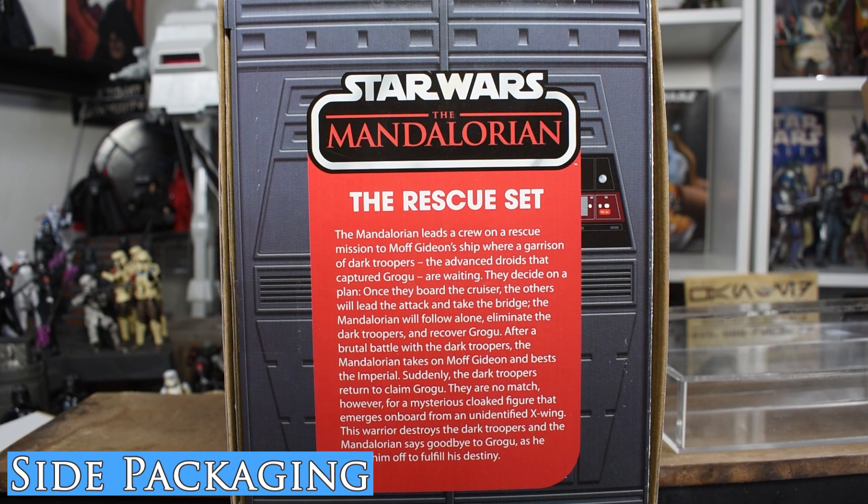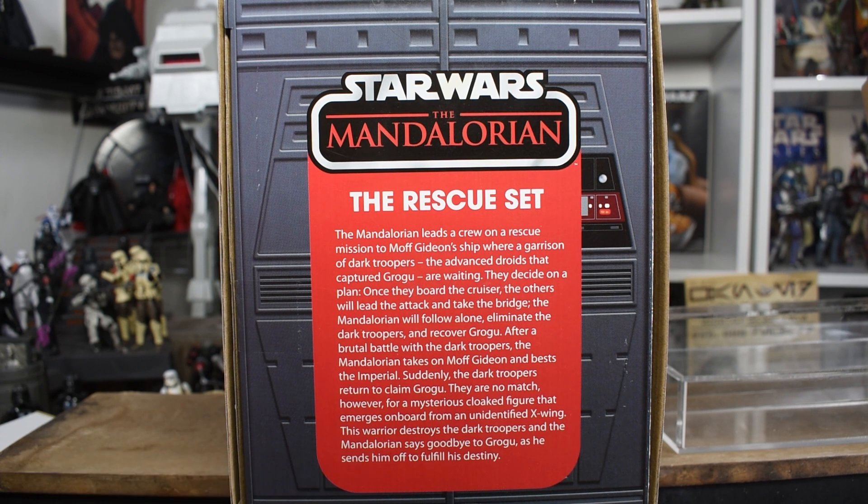We have some great flavor text on the end of the box. It says: The Mandalorian leads a crew on a rescue mission to Moff Gideon's ship, where a garrison of Dark Troopers — the advanced droids that captured Grogu — are waiting. They decide on a plan. Once they board the cruiser, the others will take the bridge. The Mandalorian will follow alone, eliminate the Dark Troopers, and recover Grogu. After a brutal battle, the Mandalorian takes on Moff Gideon and bests the Imperial. Suddenly, the Dark Troopers return to claim Grogu. They are no match, however, for a mysterious cloaked figure that emerges from an unidentified X-Wing.